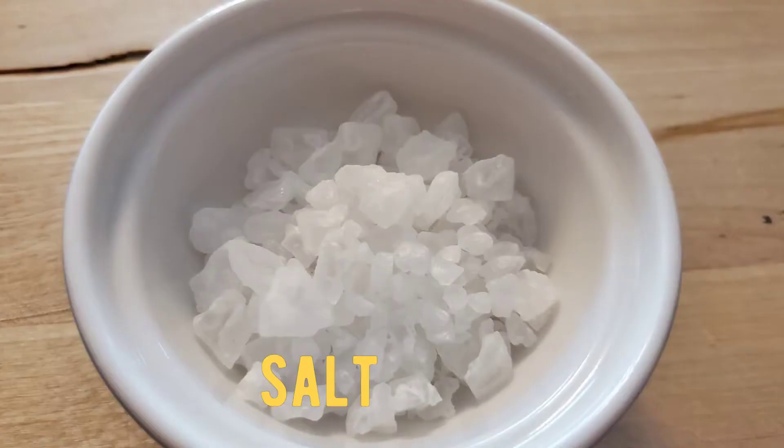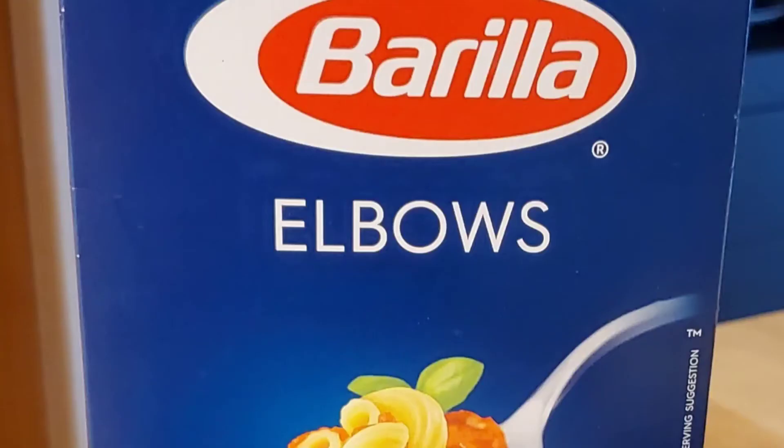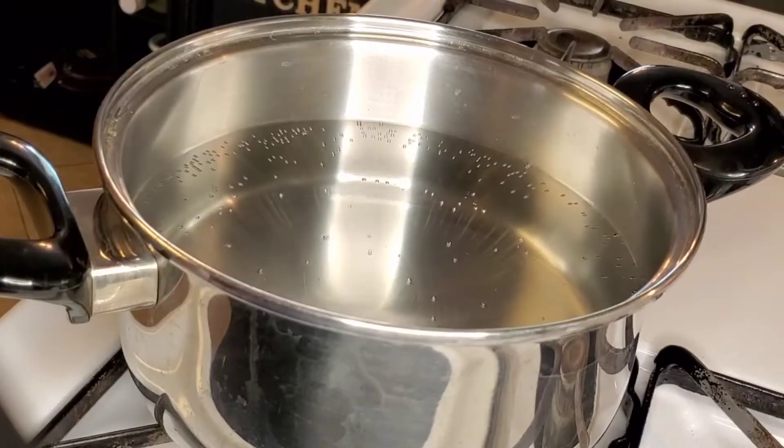Some salt, and I will be using some chicken bouillon. I will also be using this brand of elbow macaroni. Now that we have that down, let's get started.